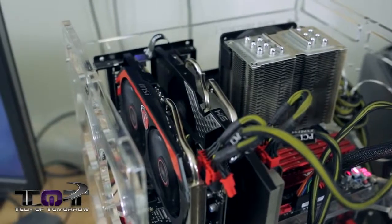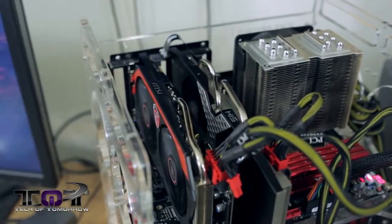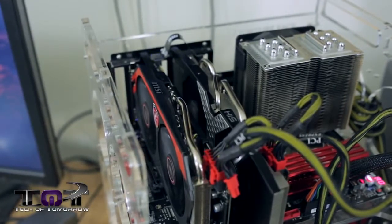Hello and welcome back to Tech of Tomorrow. We're bringing you guys all the tech, all the time. Now, most people know that a new line of cards from AMD has launched, and there's been a lot of questions surrounding these cards — how they'll work in Crossfire with other gen cards. So the main test we're going to be showing you guys today is the new R9-280X used in Crossfire with a 7970 Gigahertz Edition video card.